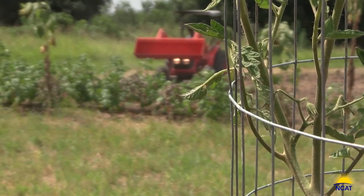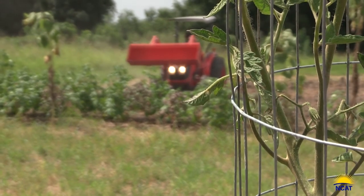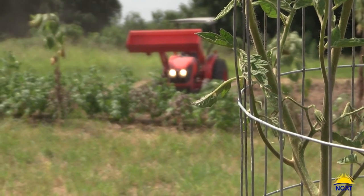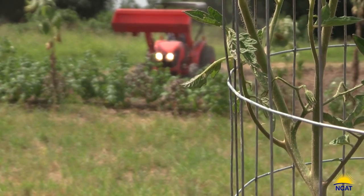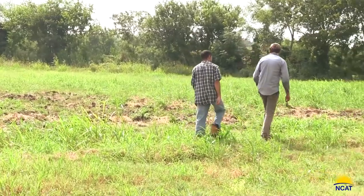So we're going to start cultivating this land and show that in Texas you can grow your crops without any herbicides or pesticides. All you have to do is use cultivation techniques to kill off this stuff and continually work on it.